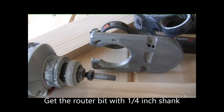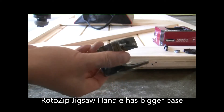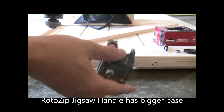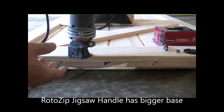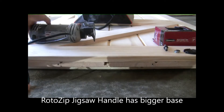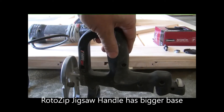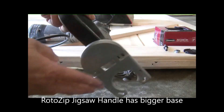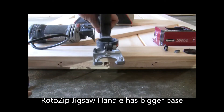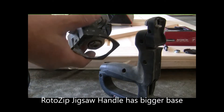Next, we are going to put all these pieces together. You will need to use this attachment which comes with every roto-zip, so it can slide when you cut. But since I also have this jig-saw attachment, it has a bigger base so it will work better. I'm going to use this one, but you can use this one too.